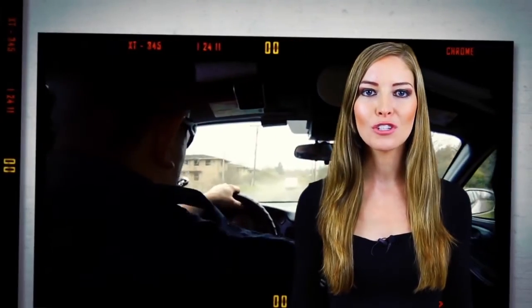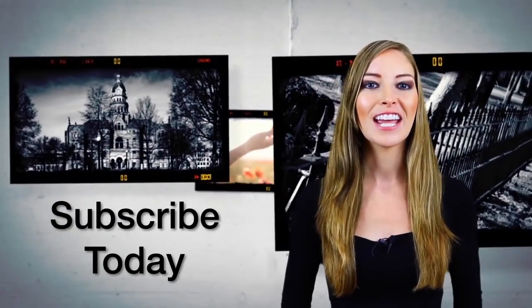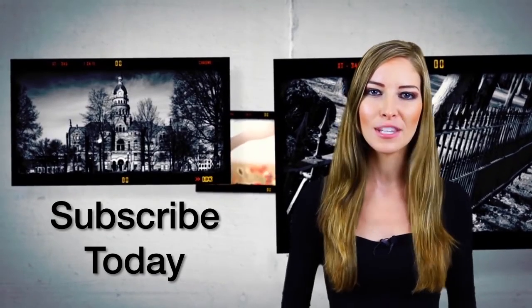Hello everyone and welcome to the Lathram channel. In our videos we cover filming tips, tricks and techniques, equipment and product reviews, and many other things that will help you in the world of filmmaking and photography. Check out our videos and don't forget to subscribe.